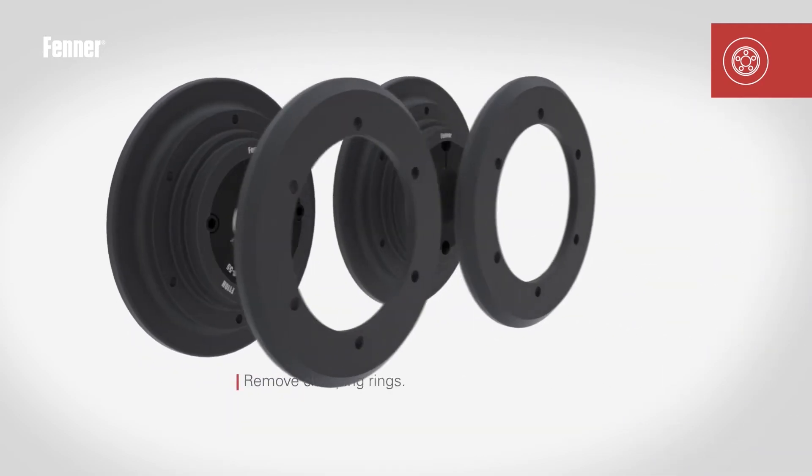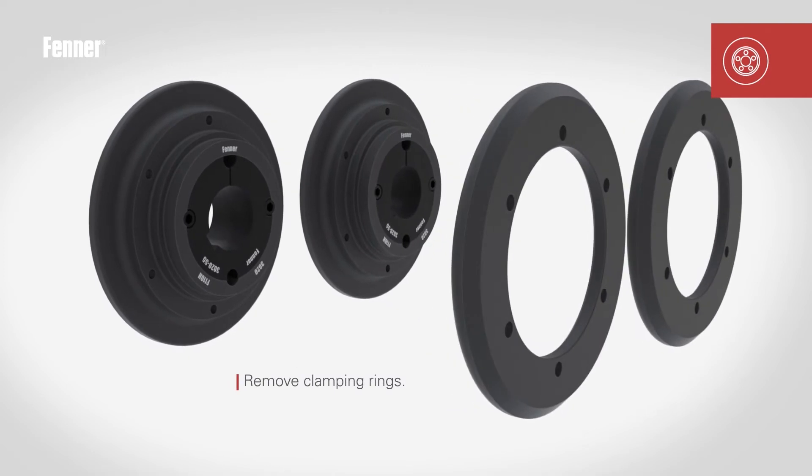Remove the clamping rings from the flanges when installing couplings size F70 and above, taking care to ensure the ring screws do not get lost. When installing coupling sizes 40, 50 and 60, unscrew the internal clamping flange screws until there are only two or three pitches of thread engaged.